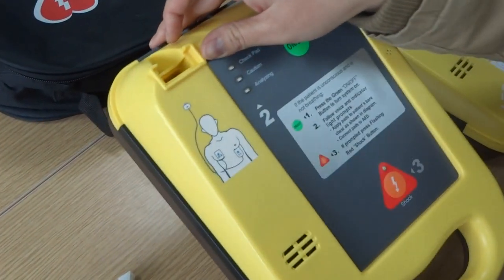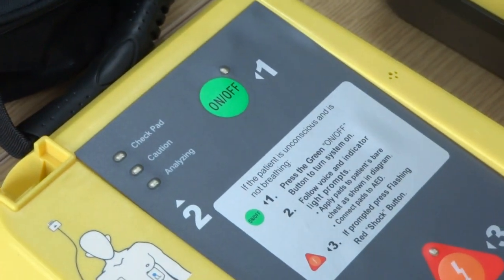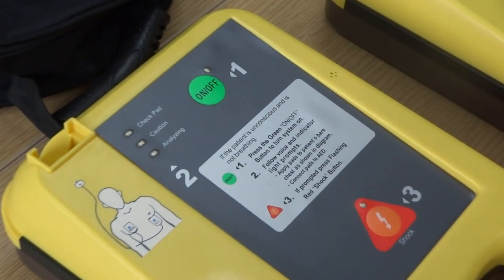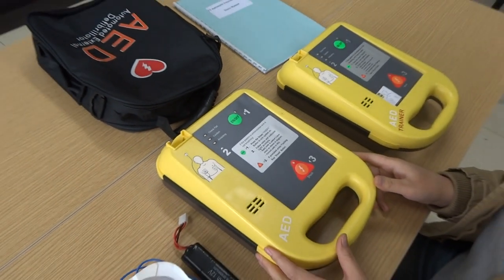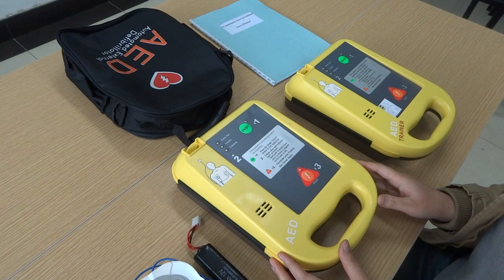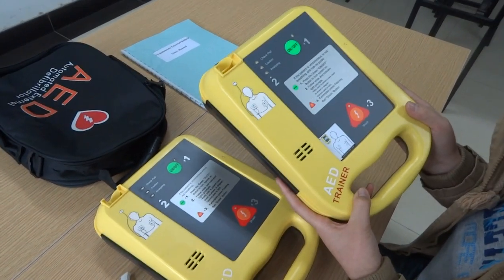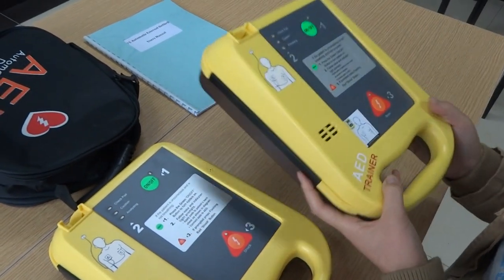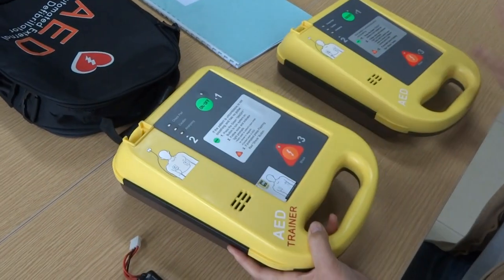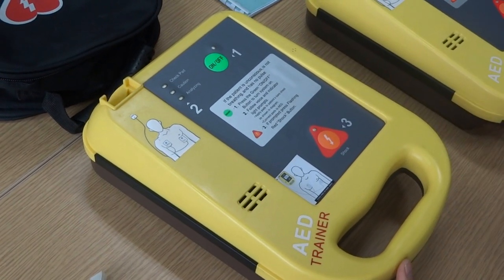This is the connector for the electrical pads. This is our real device, but because we cannot operate it in a demonstration — it must be used in a real situation — we will show the operation through this AED trainer. The AED trainer has the same operating process as the real device.